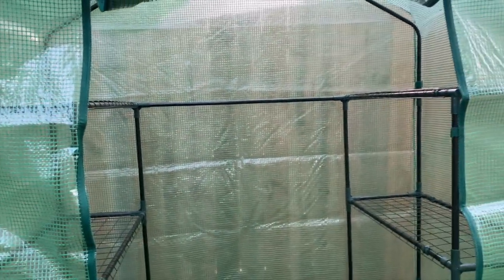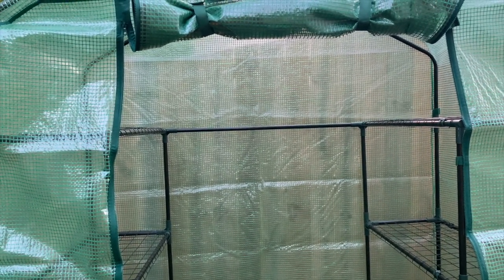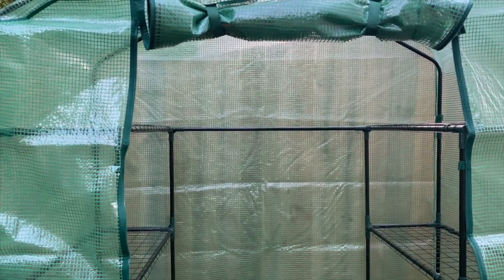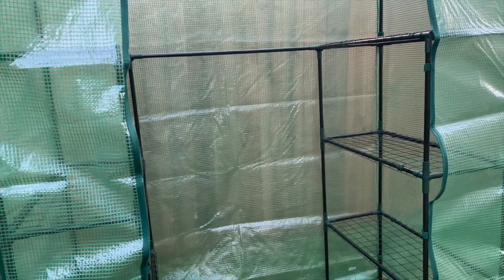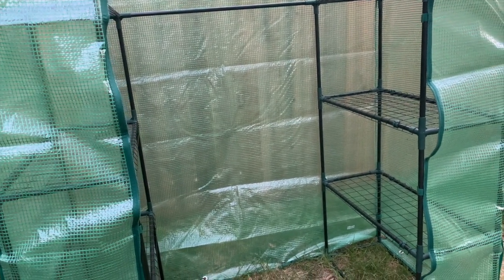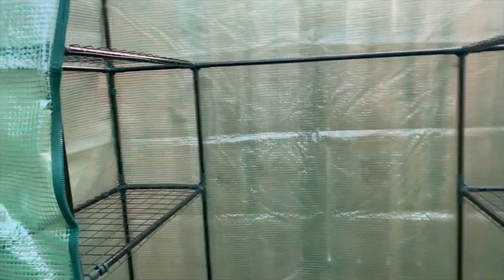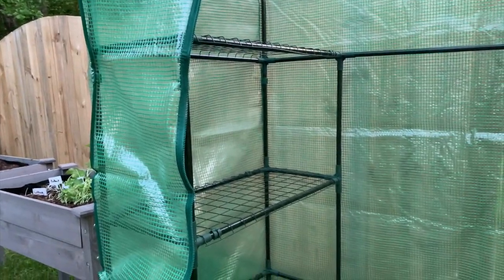Someone commented that you have to watch the greenhouse because it can cook your plants or vegetables — I'm going to do some research on that. Especially in the summertime. But right now it's still chilly. It's springtime in North Carolina and one day the temperature is warm and the next it's not — it's very humid and the temperature fluctuates a lot.